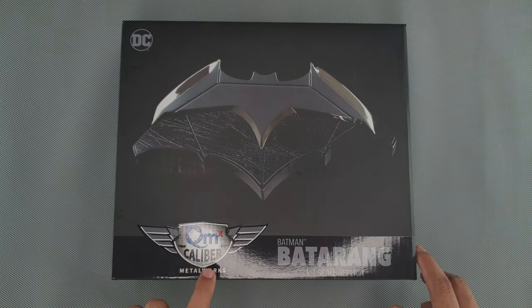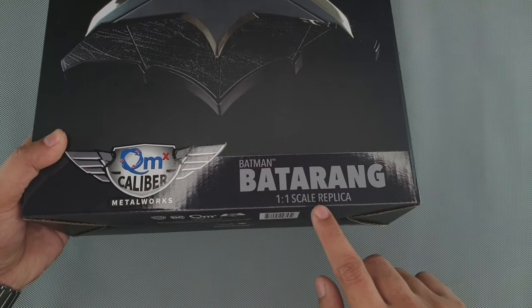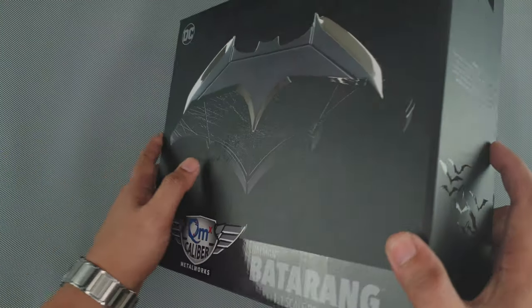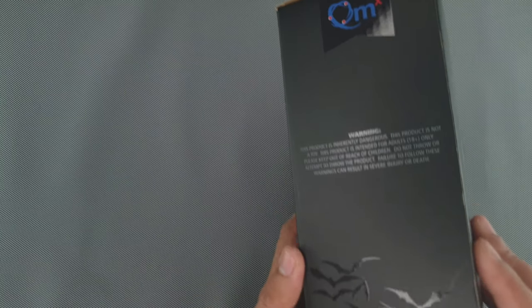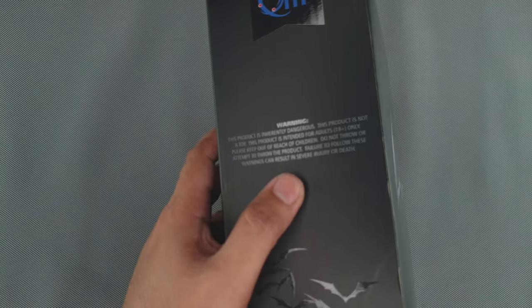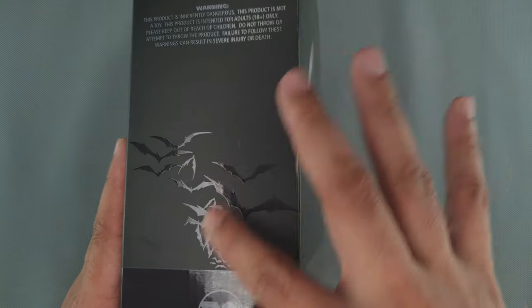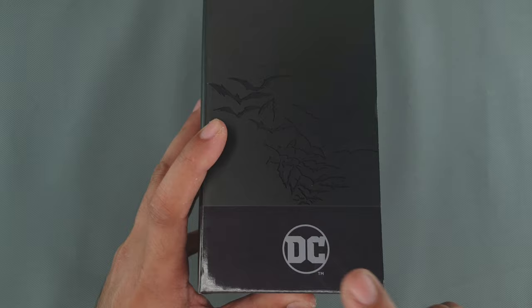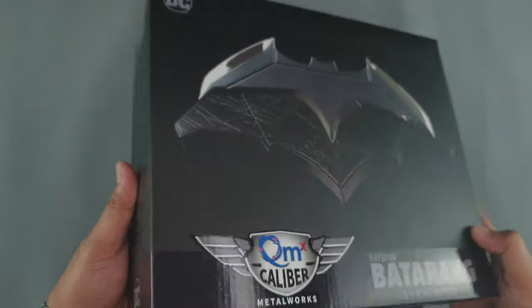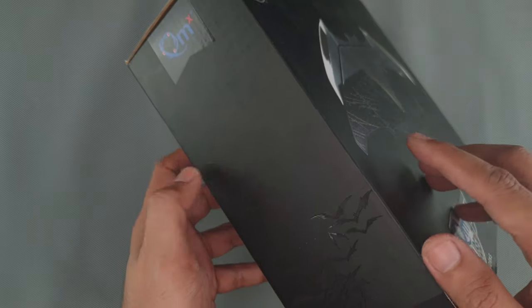It says here the logo of the QMX Caliber Metalworks and it says right here, Batman Batarang 1x1 scale replica. On one side, you can see on top the QMX logo and warning message right there. And there's a glossy finish. On the lower part is the DC logo. On the other side, that's the same, only without the warning message.